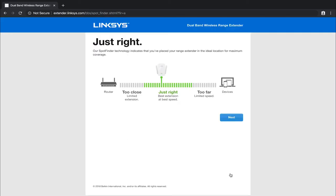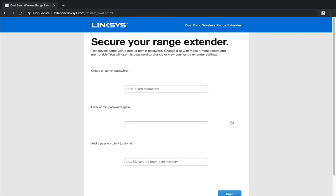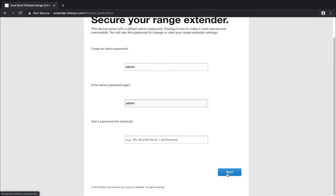It says 'Spot Finder technology indicates you've placed your range extender in the ideal location for maximum coverage.' With it only four or five feet away, we've definitely got some leeway to play with. Go ahead and left click next. It's then going to ask you to secure your range extender by typing in an admin password in case you need to come back and modify changes. I'm just going to type in 'admin' and 'admin' again since I'll be resetting this to factory defaults anyway. Then click save.